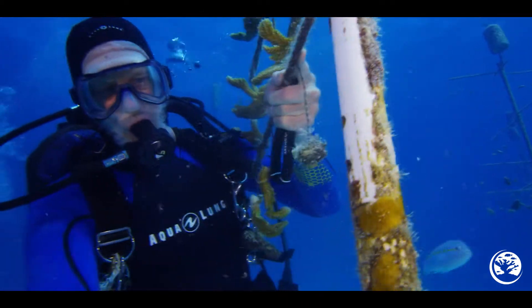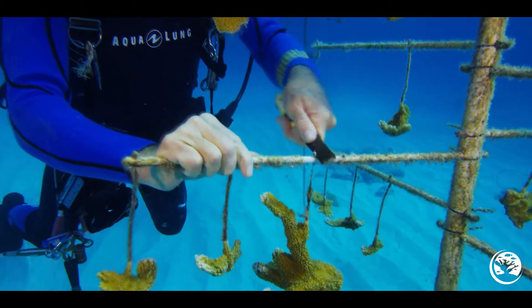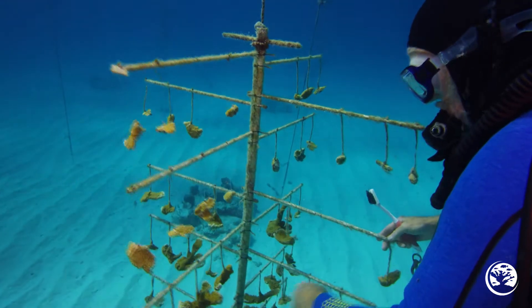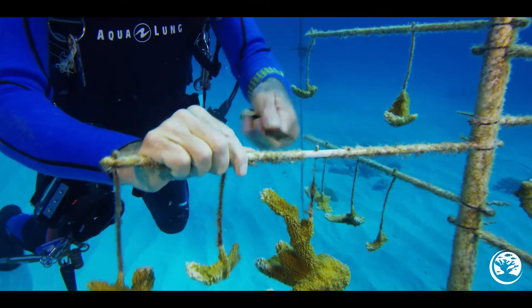If you have a process for cleaning and follow the process, you can remove the fire coral on a tree within five or ten minutes. Whatever you do, just try to keep a system instead of randomly cleaning different spots. This will increase your speed and efficiency.